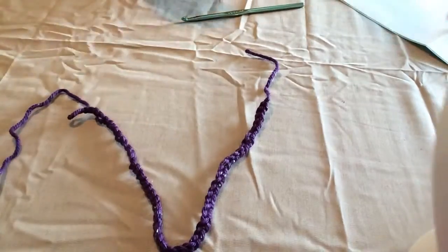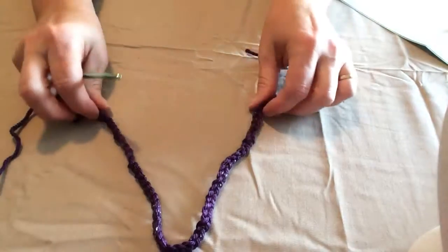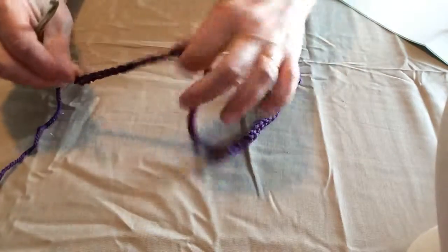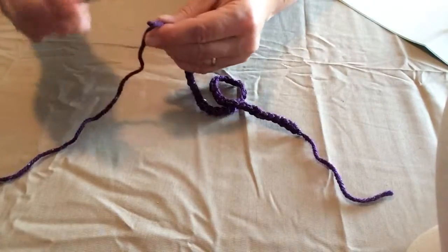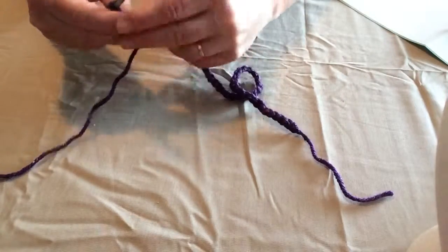Now I've already started our demonstration because we're going to begin by chaining 53 chains. I went ahead and got that started so you didn't have to watch me chain.